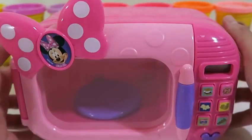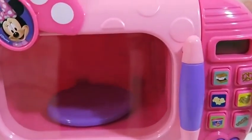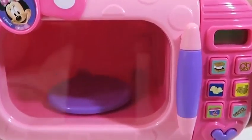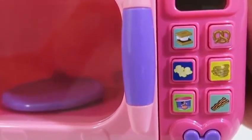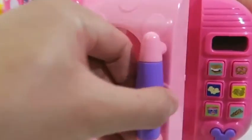Hey guys, it's Minnie! I'm so excited you guys are here today — it's my first time using a microwave, so let's see how it goes! Before Minnie Mouse plays with her microwave, let's see how it works!